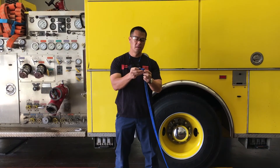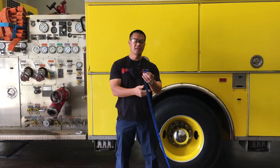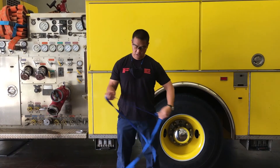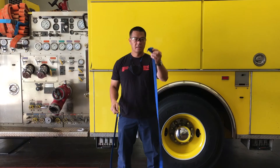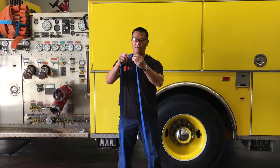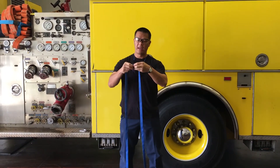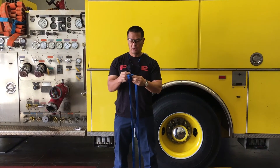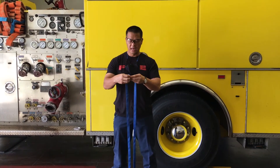With the one-inch webbing, if you don't know how to tie this into a loop using the water knot, this piece of equipment is almost useless. So what we're going to do is tie an overhand, and then we're going to follow it through with the overhand bend, also called the water knot. Minimum tail is 2 inches, so you just have to adhere to that.